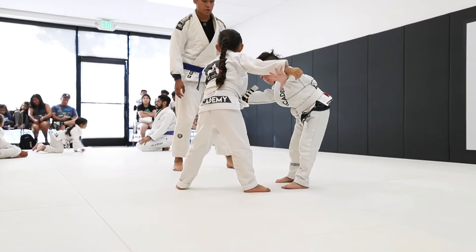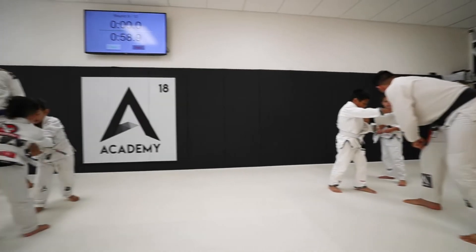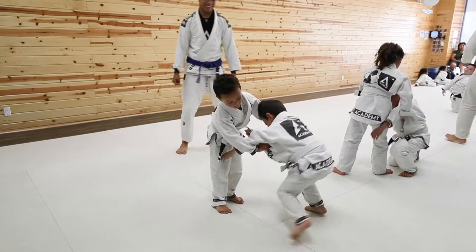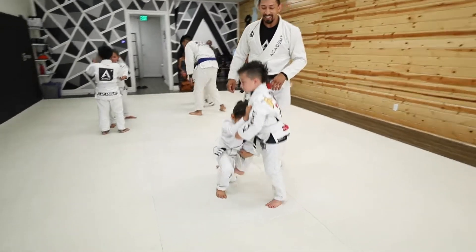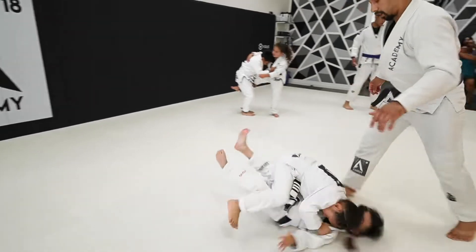As you can see, by letting our academics experiment for themselves, we can allow them to begin the journey of understanding what type of head position and arm position is going to make the move optimized for real-world sparring. Now we've instructed our academics on the defensive end of the drill to start hopping around, giving their partner a little bit more of a challenge in order to dial in their technique.